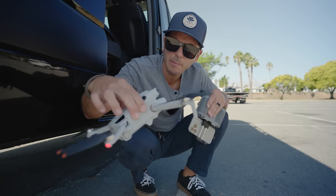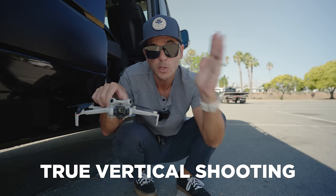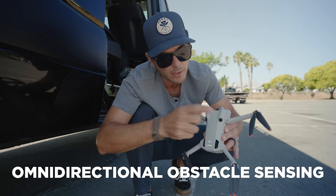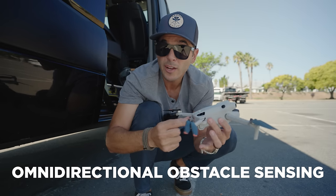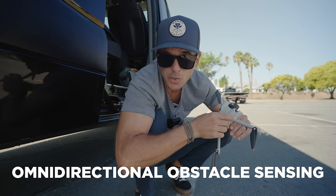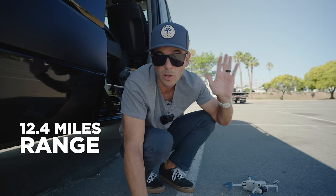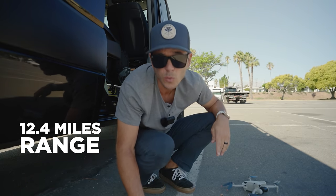A couple of big standout features: it can do true vertical shooting — the gimbal actually rotates vertically so you use the entire sensor for a vertical shot. It also has Active Track 360. It shouldn't crash into trees because it has 360-degree obstacle sensing from four cameras positioned near the front. And the O4 image transmission system can go up to 12.4 miles line of sight — though FAA rules require you to always maintain visual line of sight with your drone.